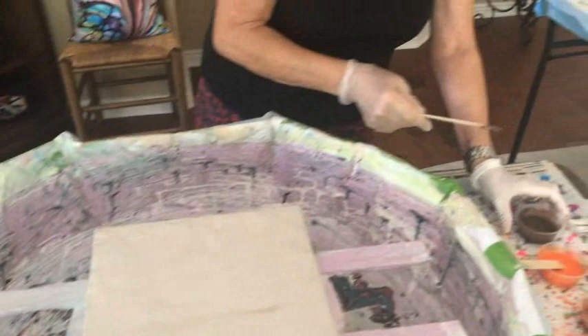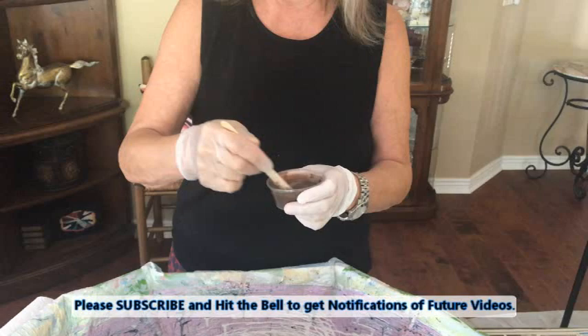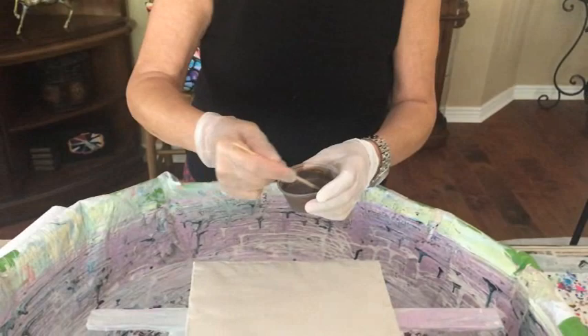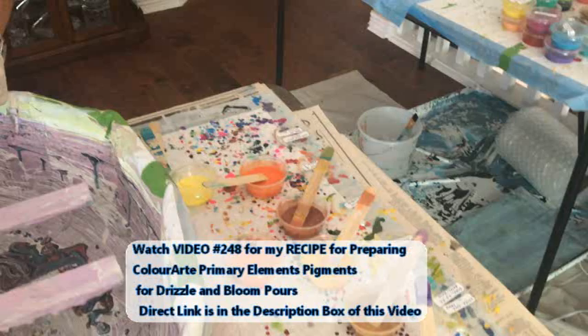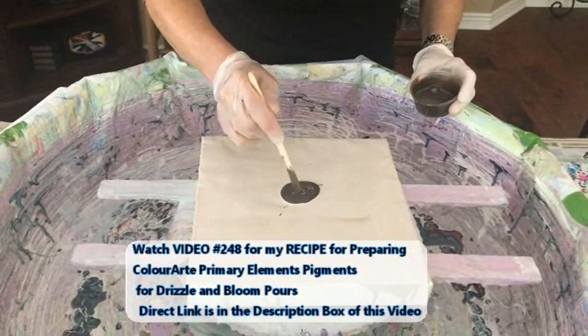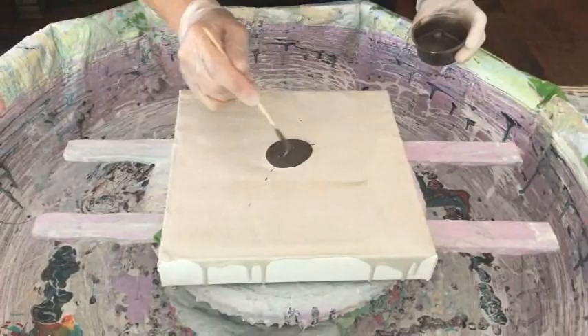I already have my base on and blew out the bubbles. We're going to see how fallish we can get today — surely not fallish here in Arizona, it's 104 or 106 today. But hey, it feels like fall compared to 116! Now, all these bloom colors — Kathy has a special recipe for pigments and paints she uses in blooms and drizzles, and that's in video 248. I'll have a link in the description box.